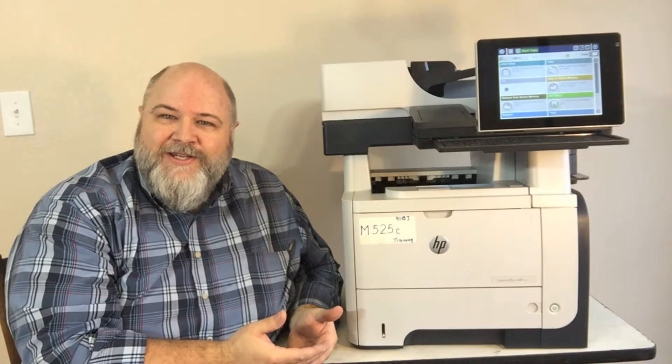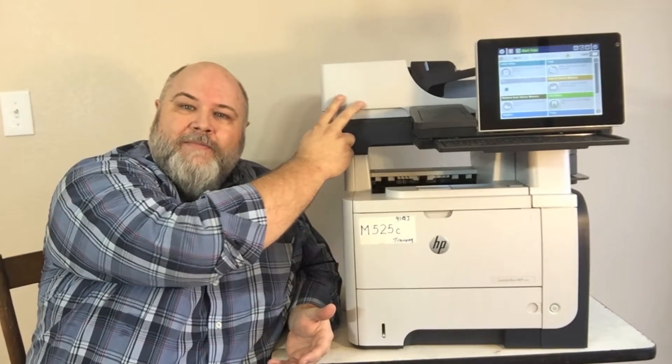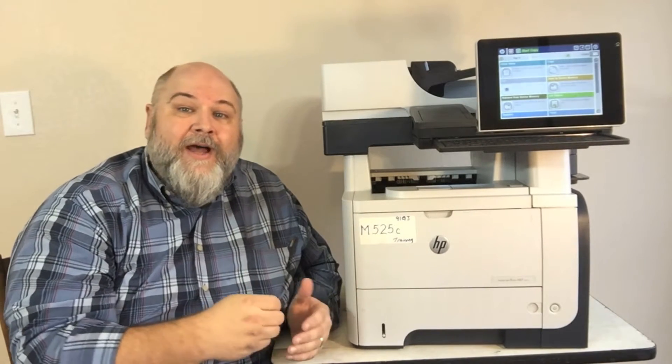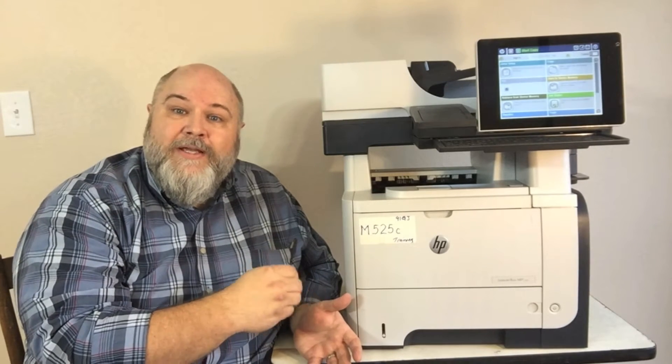What we want to focus on today is how to do maintenance on these machines. There are two different types of maintenance: automatic document feeder maintenance and printer maintenance. We're going to go into both of them today so you have a better understanding of how to do this in the field. If you're familiar with HP products through the years, you'll notice some similarities — this print engine was based on the P3015 series. But there are some differences, which is why I want to go over it with you.